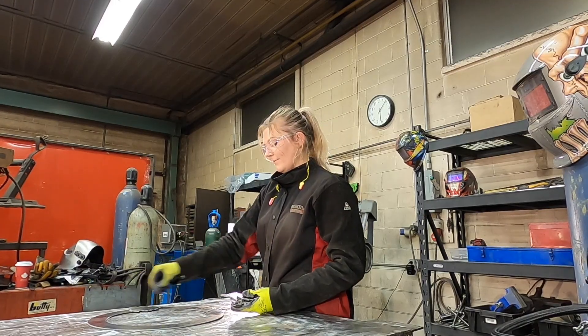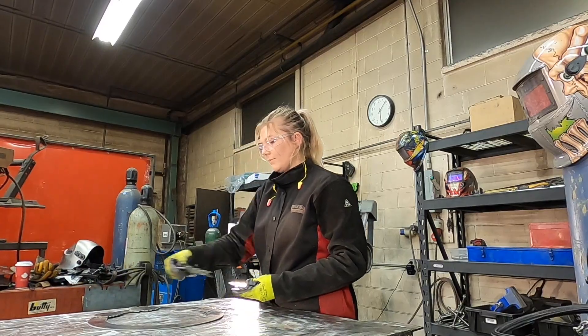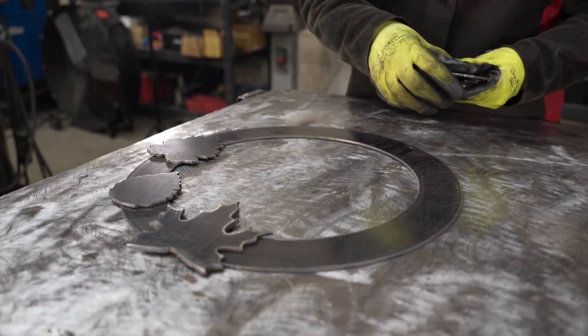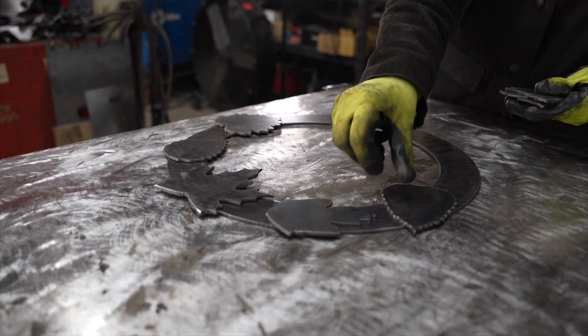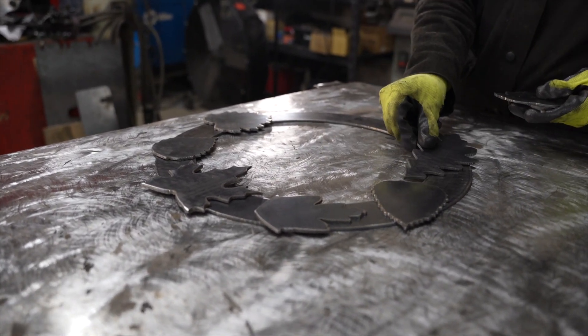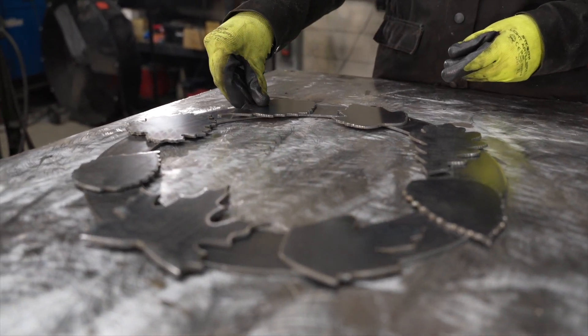First grab eight assorted leaves, now place them on the base. This is how I place mine, but feel free to be creative.